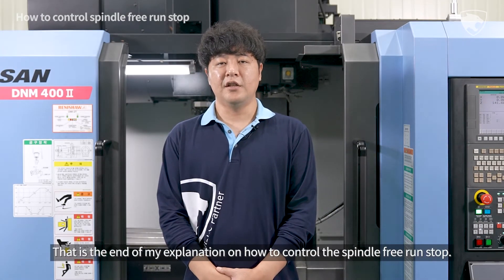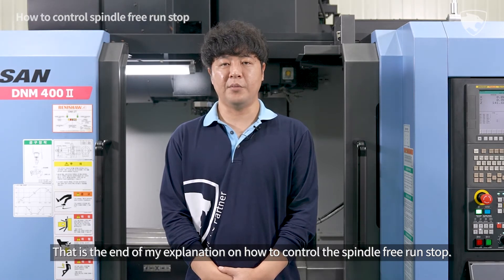That is the end of my explanation on how to control the spindle free run stop.